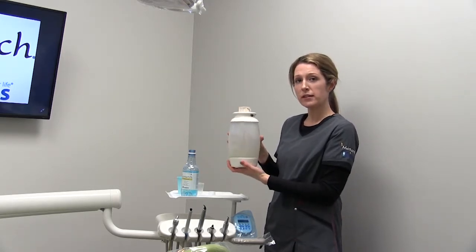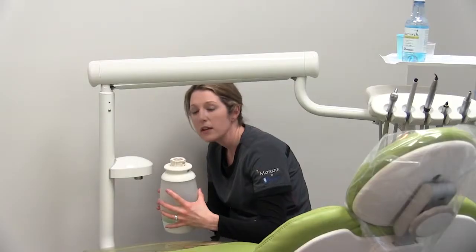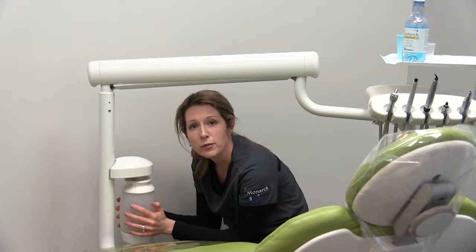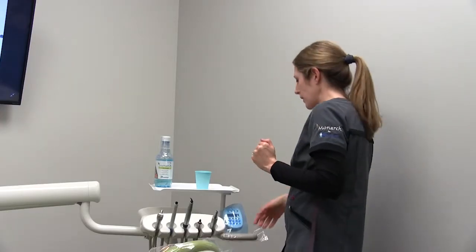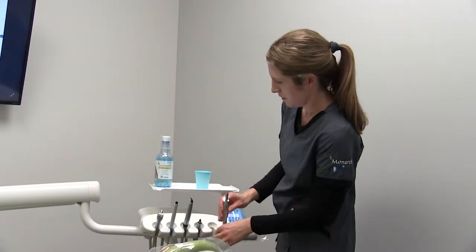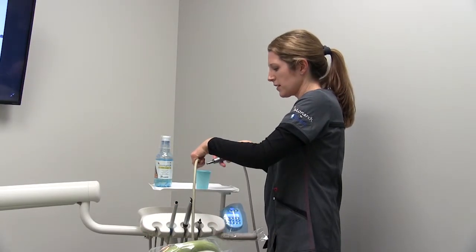Once you have the product inside, you're ready to put your bottle back on your unit. Securely fasten the bottle to the unit and now you're ready to run your high speed and your water. Go ahead and turn on your unit and run your water lines.